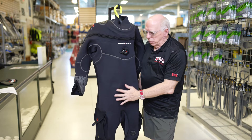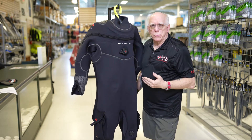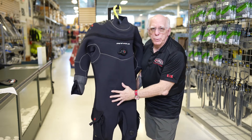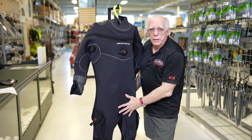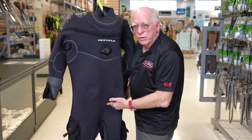In the crotch area, there are some important features you can have. It comes with nothing standard, but you can add a urine relief valve, or you can do what's known as the relief zipper.